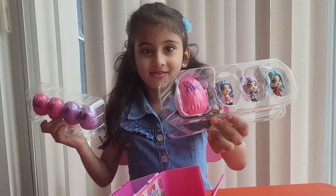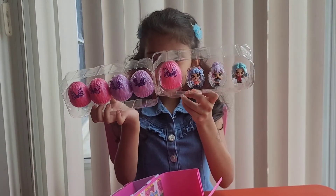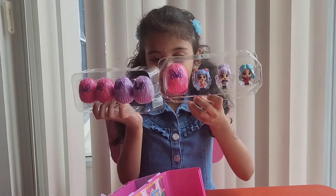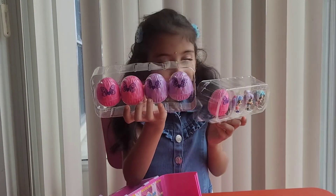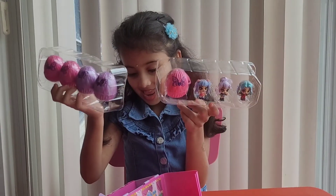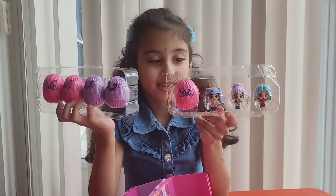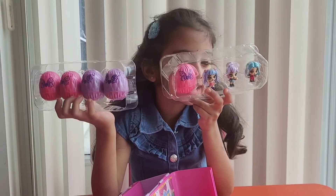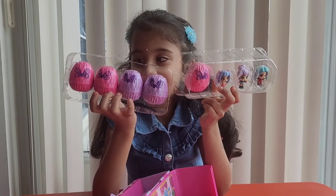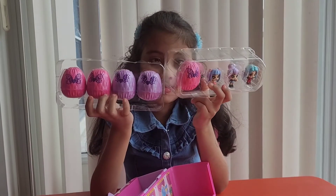Which one is your left hand? Can you show me? Yeah, that's your left hand. And where is your right hand? How many toys are there in your left hand? One. Good job! How many are there in your right hand? Four. Four plus four equals eight — yes, you're right! And how many Hatchimal eggs do you see? Five eggs!